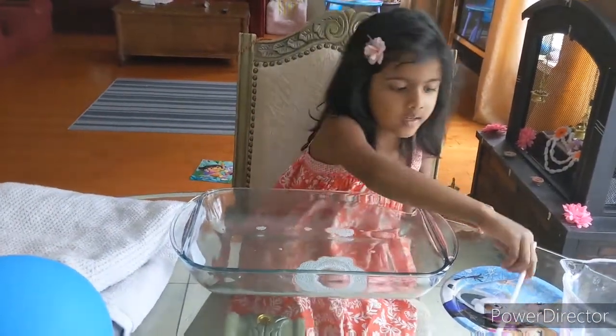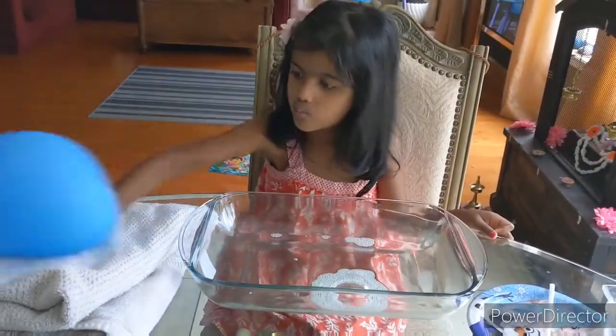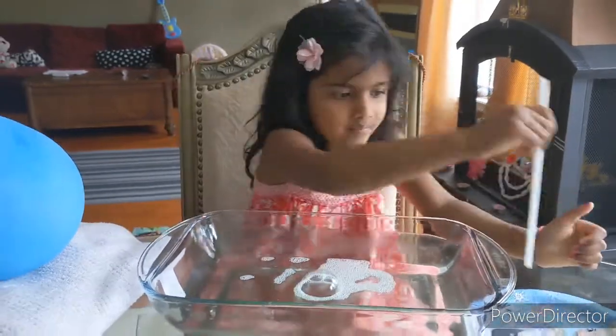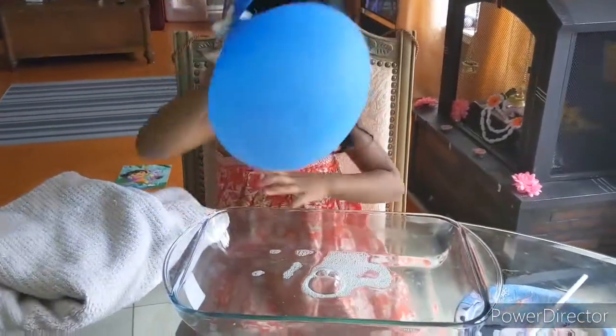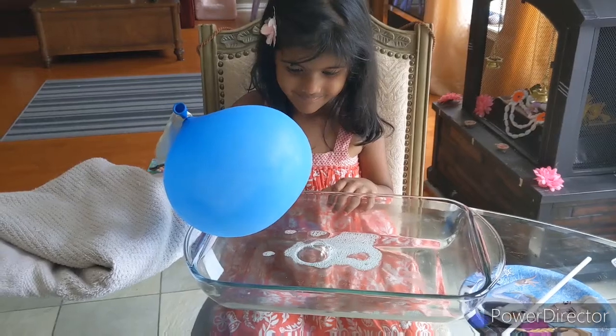There. Now I'm going to keep it here. And then I'm going to take the balloon and rub it. It's because of static.